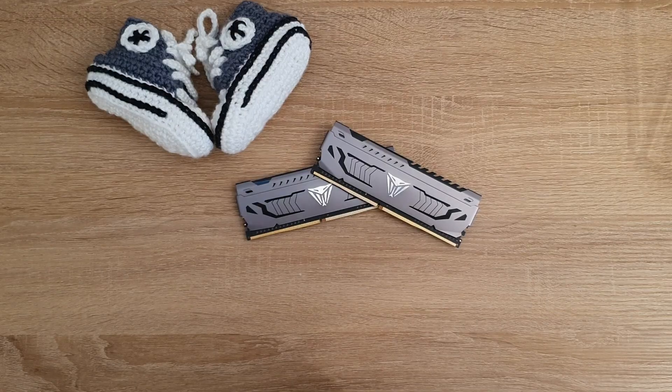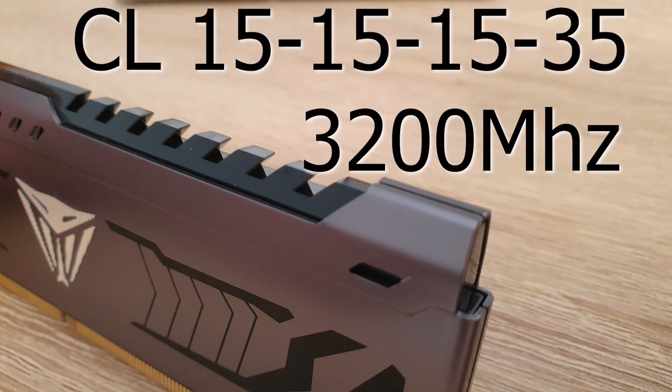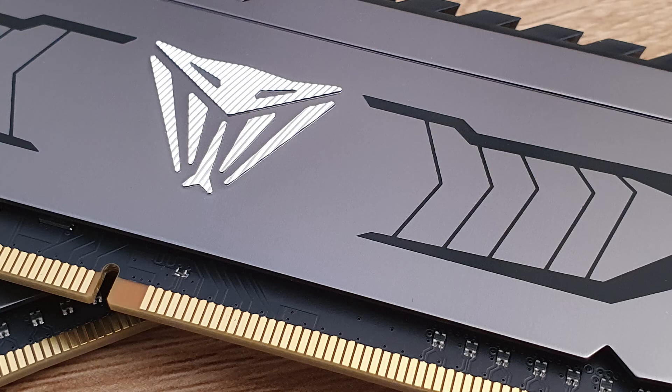There's not really much more I can show you about this RAM. But let's have a look at some quick and dirty overclocking — tightening up the timings. I managed to get 15-15-15-35, which is not bad for a quick play with the timings. I'd definitely get more with a bit more time spent.